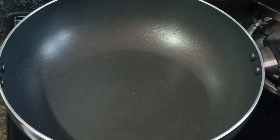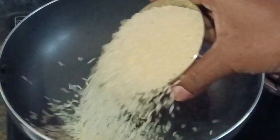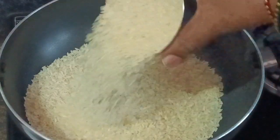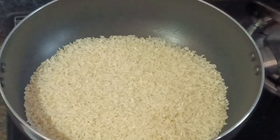Roast them on low flame. Add brown rice, add them to taste, and they get really good health.